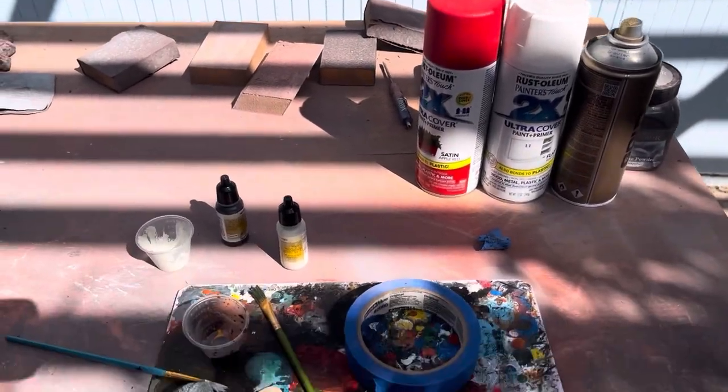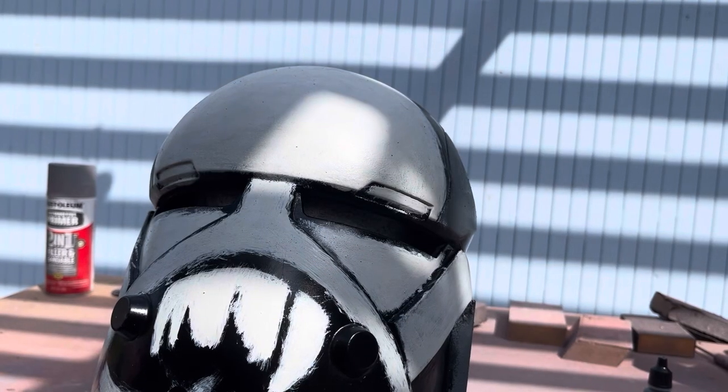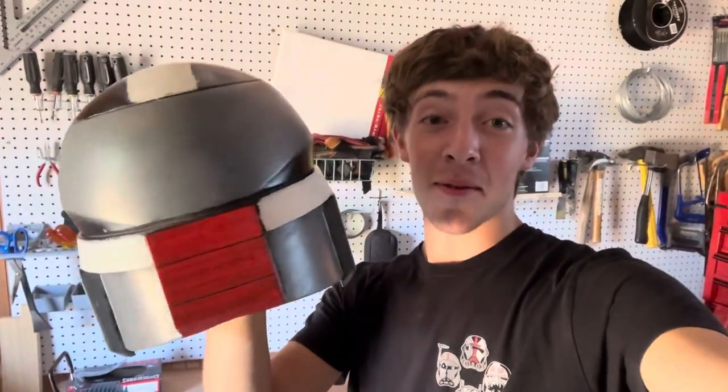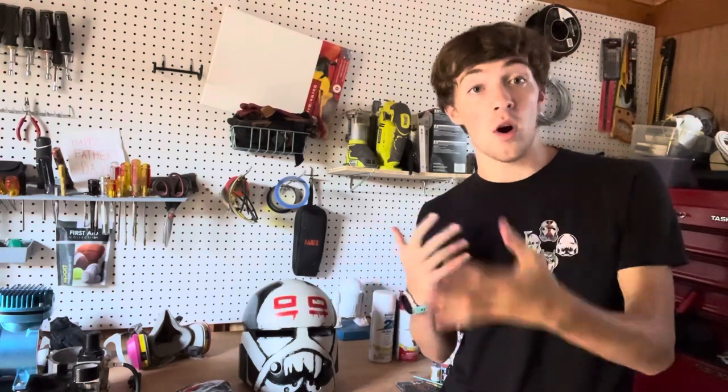When you're happy with the look of the white details on your Wrecker helmet, it's time to get your red out and paint it on. Again, red spray paint in a cup with a brush is going to work just fine. The red is on and Wrecker is looking awesome — I'm super happy with how this came out. You can see on the back I just went for a hand-painted look on the red because I like the look of those streaks, but again if you wanted to you could totally tape that off and spray it if you want a cleaner look.